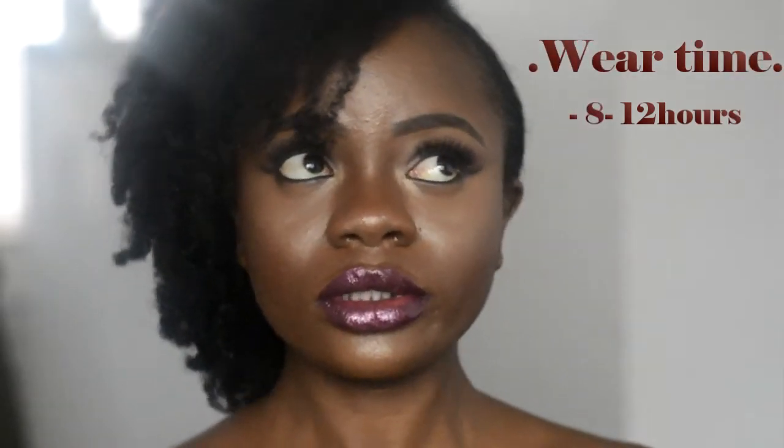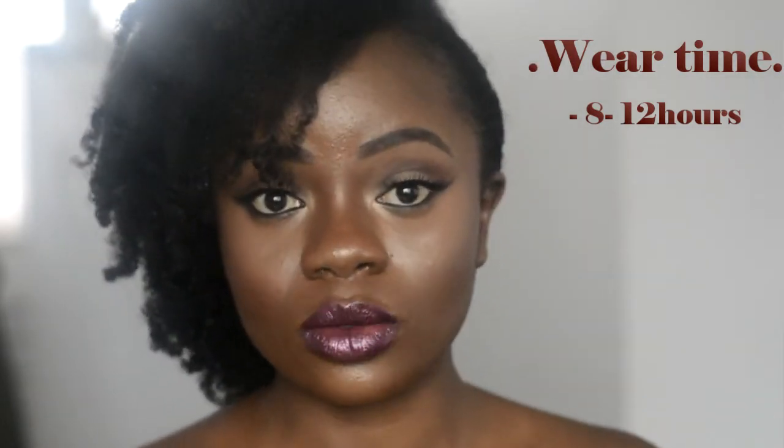For wear time, the longest I've had it on is about six hours and it's still going strong. I set my face with powder and used a matte primer underneath, which definitely helps. I'd recommend wearing a primer and setting it to make it last longer. I have also tried it without primer or setting powder and it still stayed on for a good six hours and looked freshly applied. I'm not sure it's a true 24-hour foundation — I think it could potentially last 12 hours.